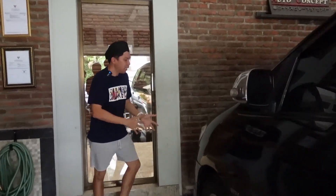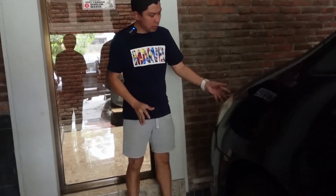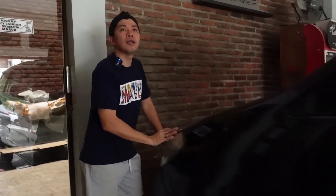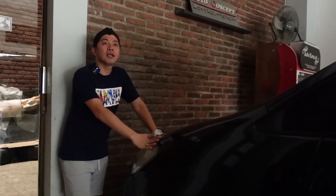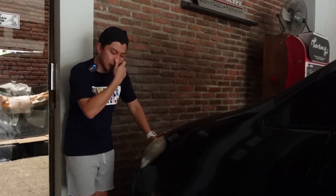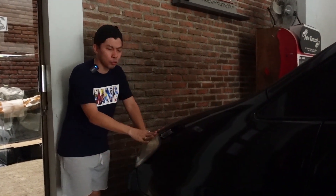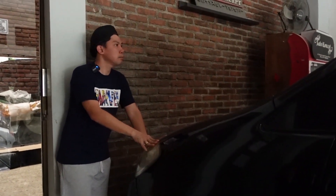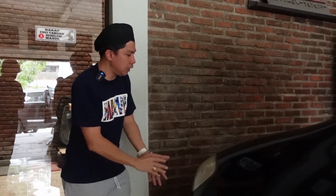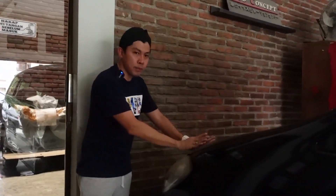Innova-nya ini KD. Jadi lampunya udah lampu generasi kedua ya? Innova KD ini generasi kedua, betul. Mau diganti yang ketiga ya? Ketiga. Oh, kelima katanya dia. Jadi lampunya nanti diganti kalau udah facelift. Kap mesin juga diganti, fender ganti, bumper ganti.